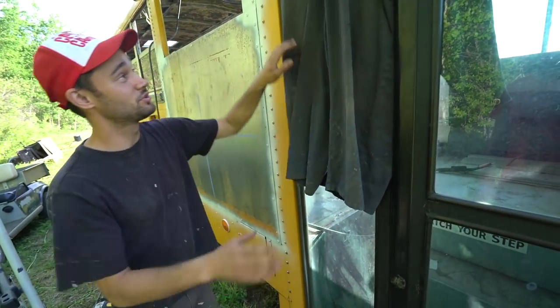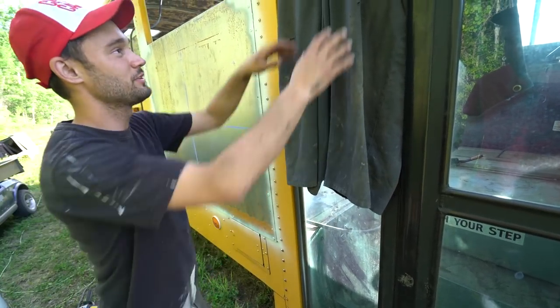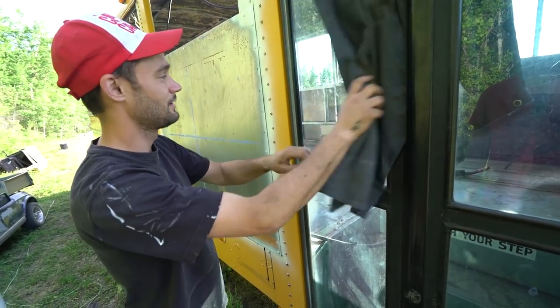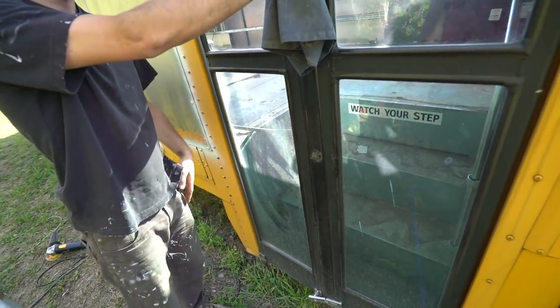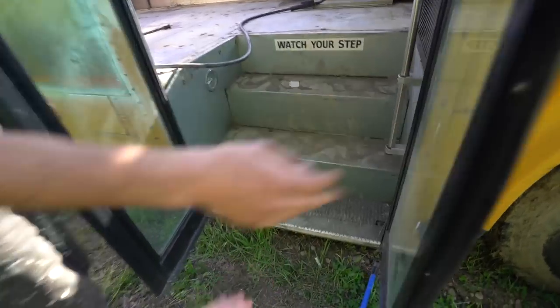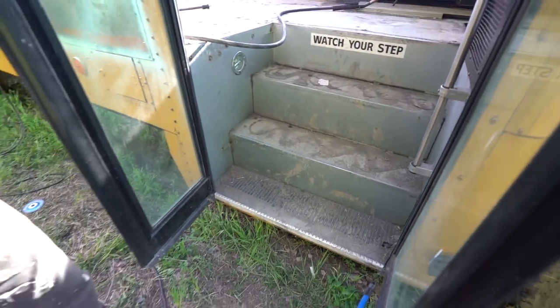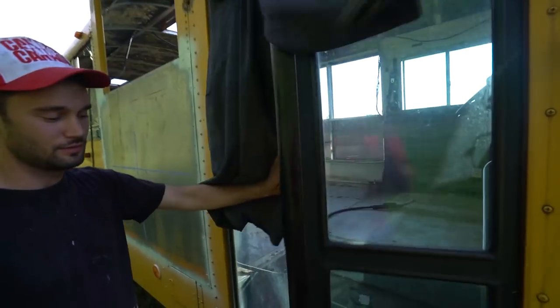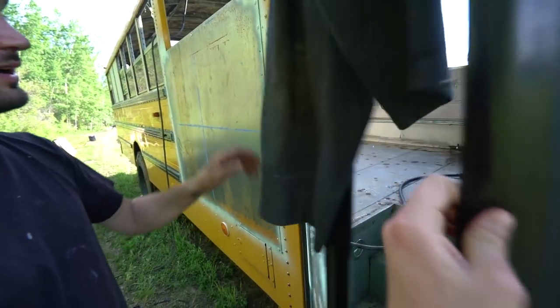Warning to everyone at home: you should cover your glass when you're grinding or welding because if sparks hit the glass it will ruin it. I put a cloth over it but it was really windy and I wasn't paying attention and got some sparks on the glass. The good news is we're doing a step modification project anyway — we're going to raise the entry step because the clearance is only about six inches. We'll cut off the bottom step and have a little slide-out step below it, so we'll just move this glass up there. Make sure you cover your glass well.